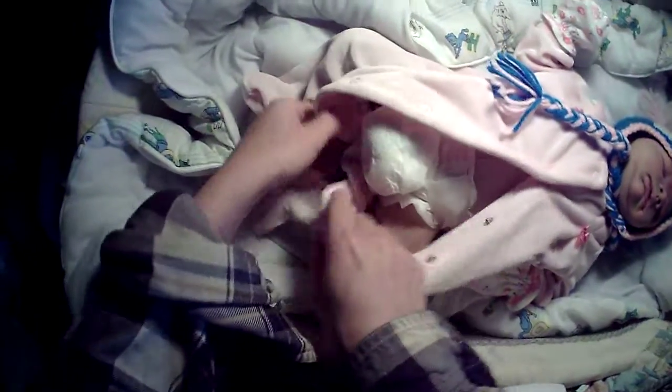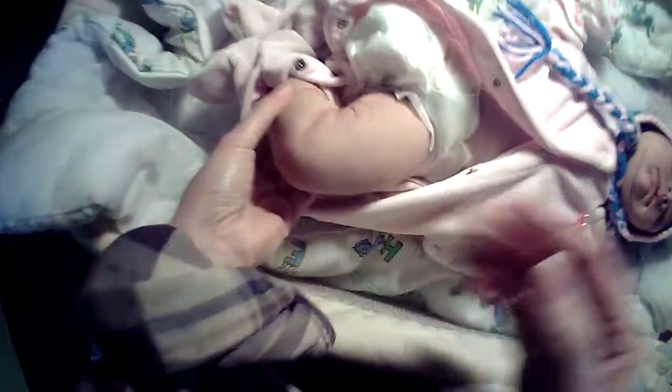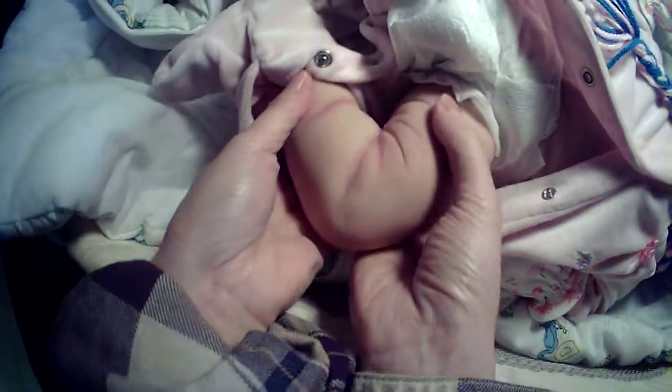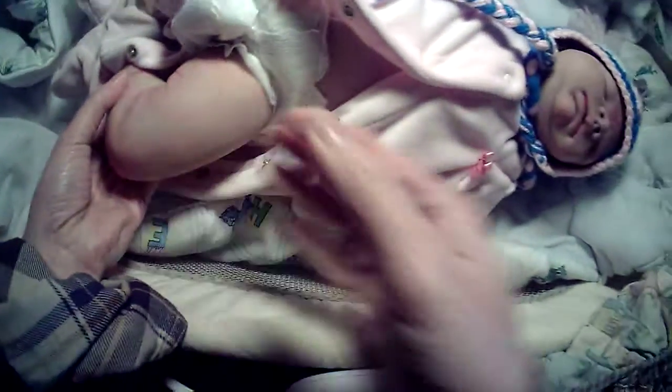I will also show you one of the baby's legs. The other legs look the same, so we don't have to show those. This leg comes out easier because the thing is completely open. I'll show you what the legs look like — red, wrinkles, and it's soft. That's why you want to get a silicone baby, not a vinyl one.